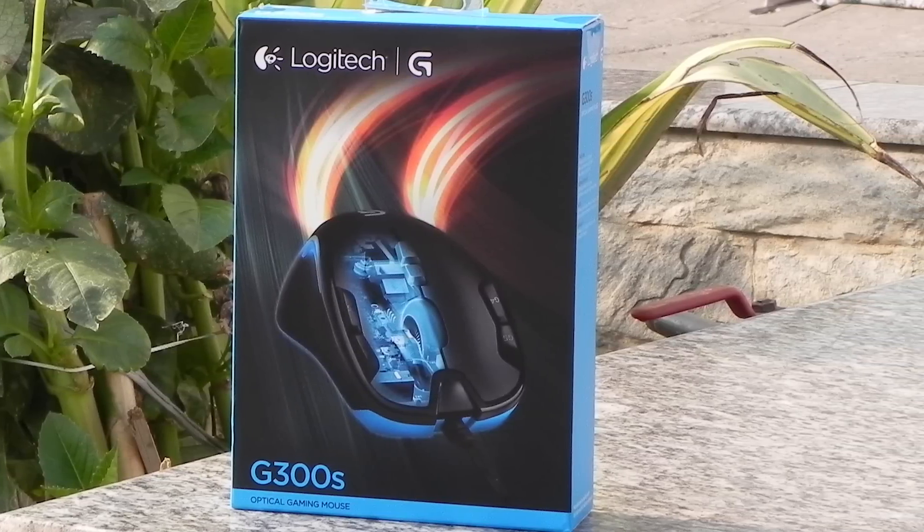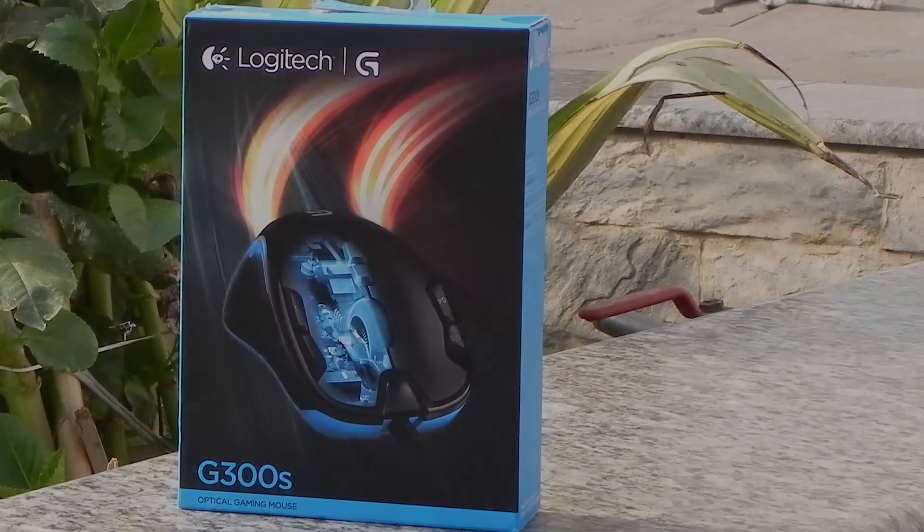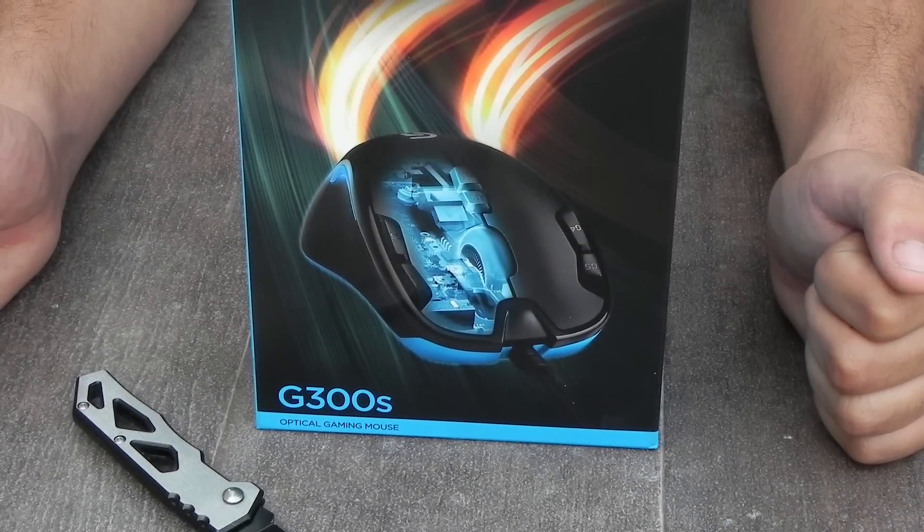Whoa, whoa, whoa! Is that a gaming mouse? What did you say — $30 only? To learn more, watch the whole video.